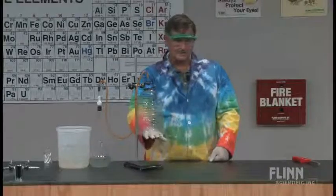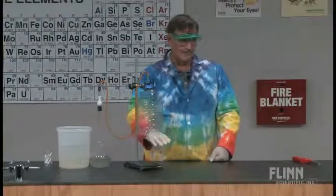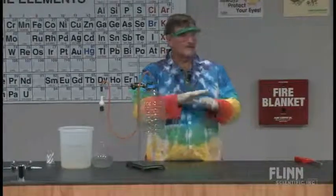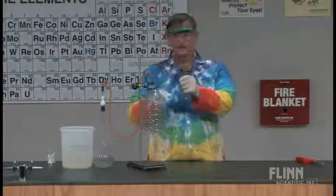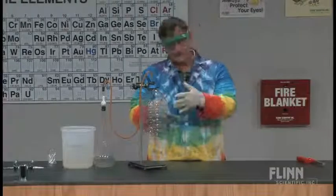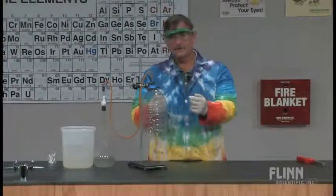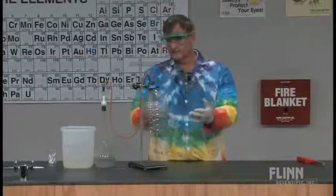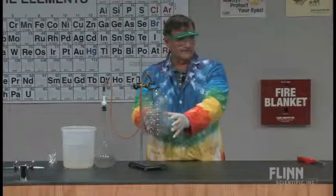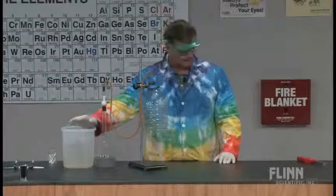You kind of have to practice this one to know how long it takes. I've done this many, many times, so I know about how long it takes. The worst thing that could happen is that when you light it immediately, everything goes at once — you didn't get enough hydrogen in there. So if you went three minutes, then you need to go five or six minutes. Every bottle has a different volume depending on where you cut it off and how much aluminum you use.